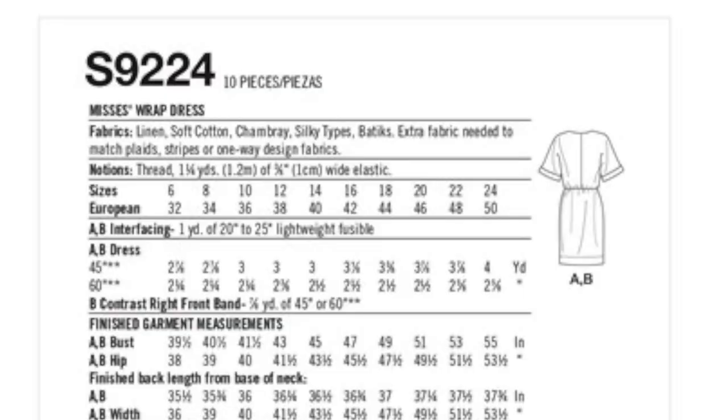This pattern is available in US sizes 6 to 24, for bust sizes of 30.5 inches through 46 inches. But there is a lot of ease in this pattern, and I think you can go for a slightly wider range than is stated in the pattern listing. The fabric suggestions are light to mid-weight fabrics — they suggest linen, soft cotton, chambray, silky types, and batiks.